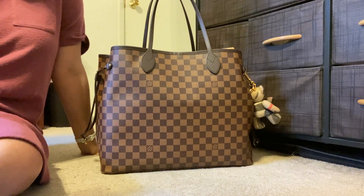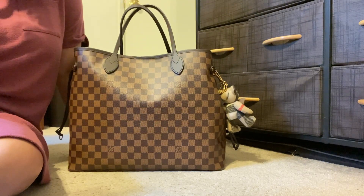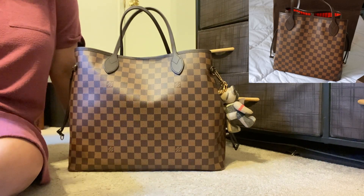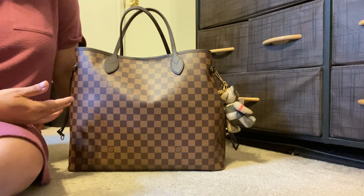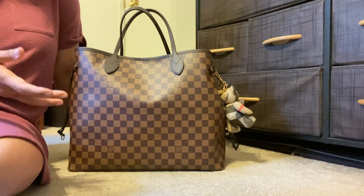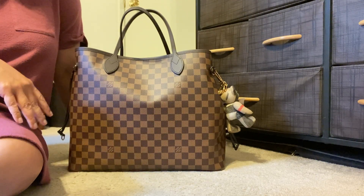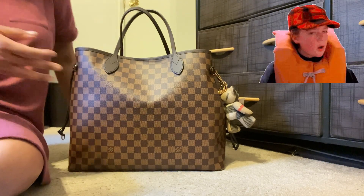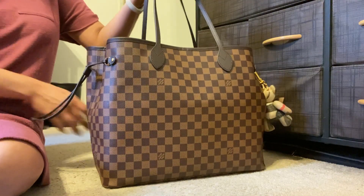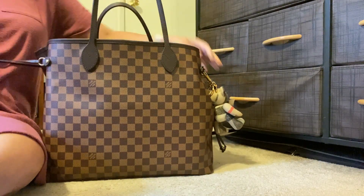You can do so many looks with the Never Full GM — that's one of the cool things about the GM versus the MM. I have the MM in the Azur print and I love that bag too, but cinched in it looks a little funny to me. With the GM you can have it open, cinched in, or give it different looks depending on what bag organizer you're using. It's a really versatile bag — you can even use it as a handbag with just five or six essentials, carried in your hands or over the crook of your arm. So let me uncinch it here.